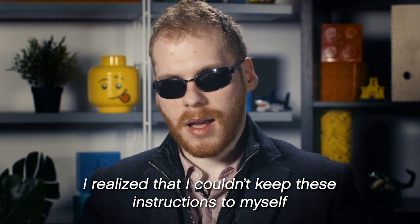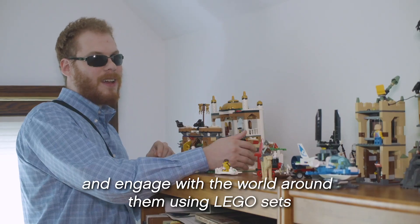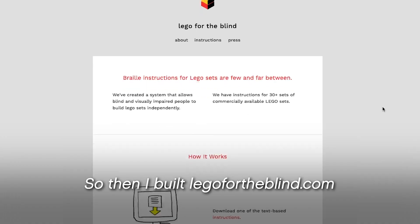He realized that he really couldn't keep these instructions to himself and that blind children deserved to learn using Lego and to really engage with the world around them using Lego sets. So then he built legofortheblind.com.